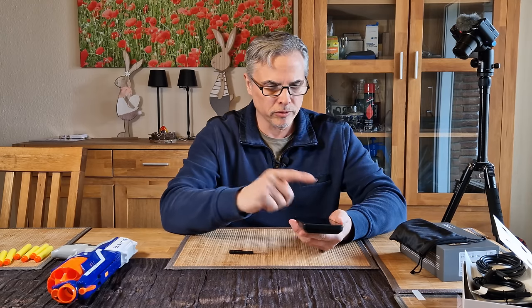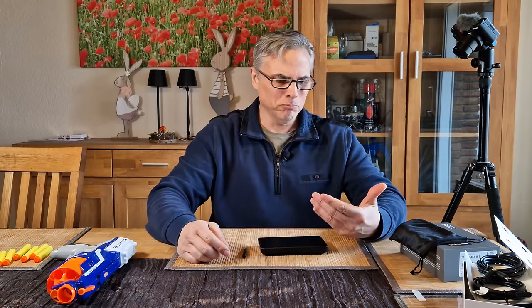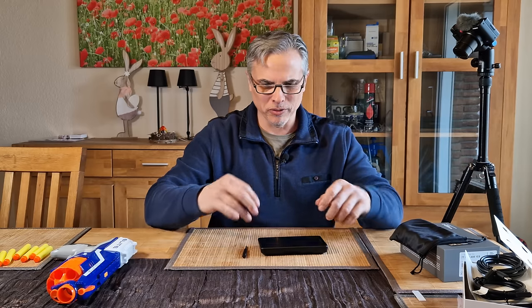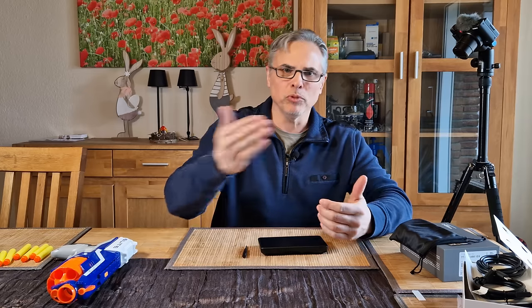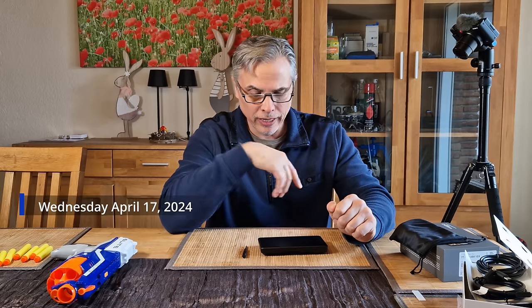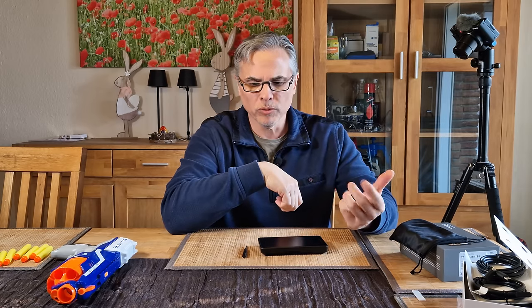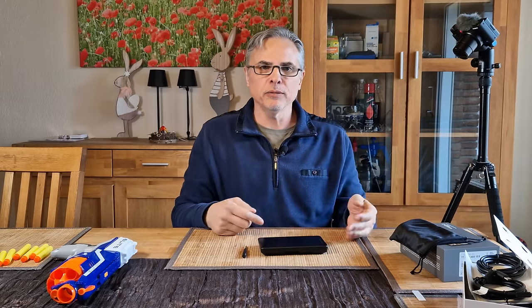He said he'd have to sit down, give it to his tech, and figure out what they're going to do with it, and then see what BMW says. So I talked to him this morning and he said BMW had a little checklist of things to do to my old unit that I brought in last Thursday. They did them all and nothing worked. Then BMW said, 'Send it back to us.'